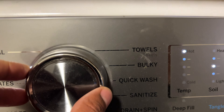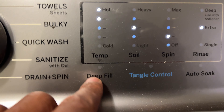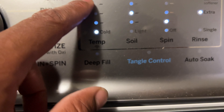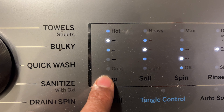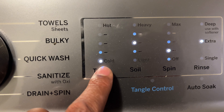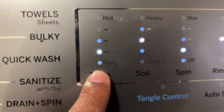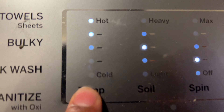I'm going to go ahead and select normal. Once I select normal, it gives me options for water temperature right here. I can change the water temperature by simply tapping on this and it goes through the different temperatures. I have colored clothes so I'm going to go at a cooler temperature — not too cold, but cooler. I could go all the way up to hot if I wanted to, but I'm not going to.